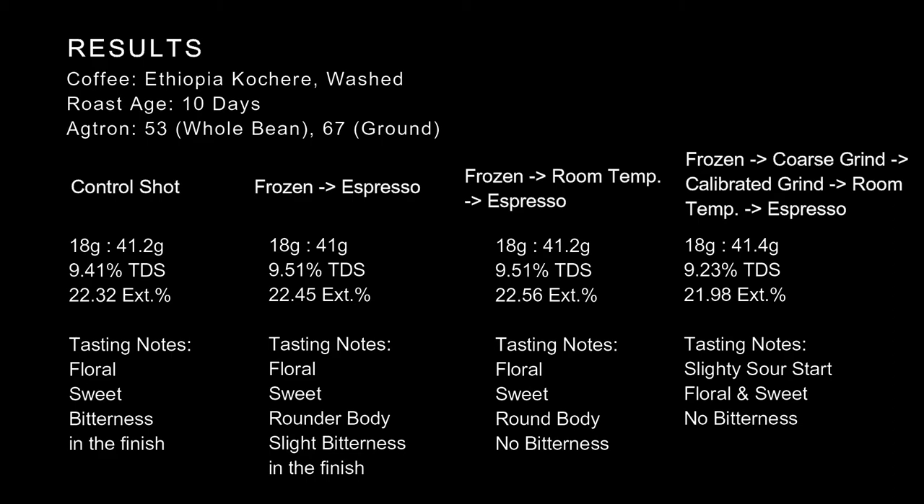This is a better way, but unfortunately in competitions there's no way to allow the grinds to return to room temperature because it takes too much time. But for those competing in the Brewers' Cup, you've got something here — though you could sift the grinds as well, which would probably give the same effect, so you don't really need this.